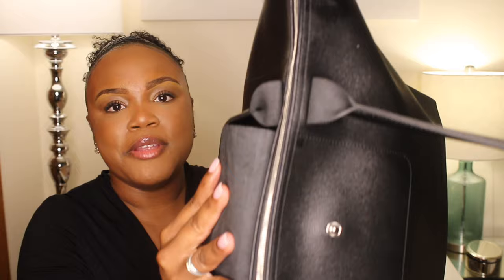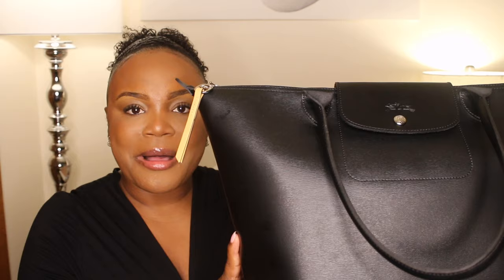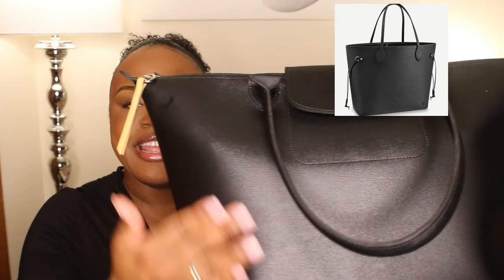I'm a stickler for details and I absolutely love the zipper — it is so beautiful. This bag actually reminds me so much of the Louis Vuitton Neverfull in Epi because the canvas looks a lot like that bag, just in my opinion. You tell me what you think — I'll have that bag linked below as well.